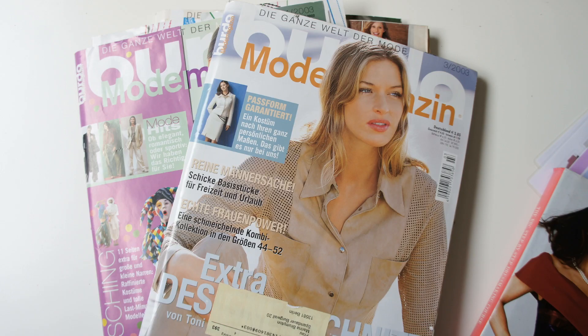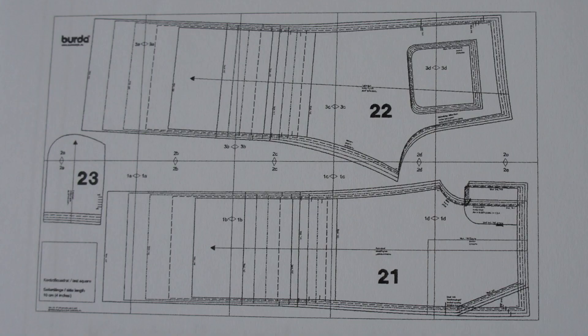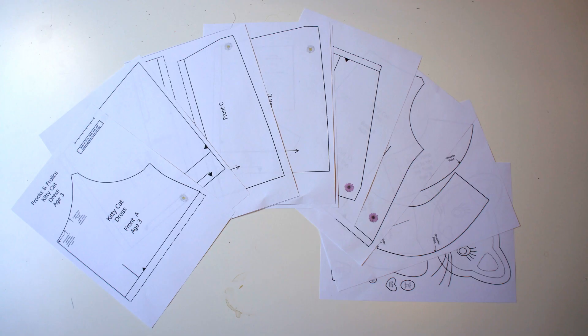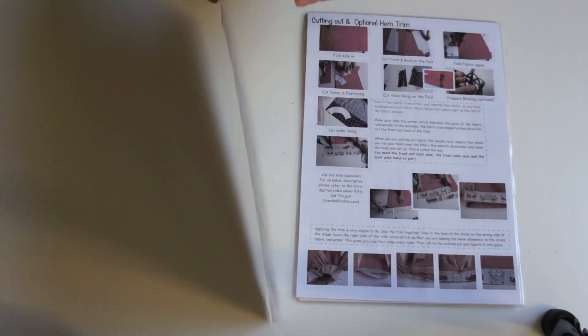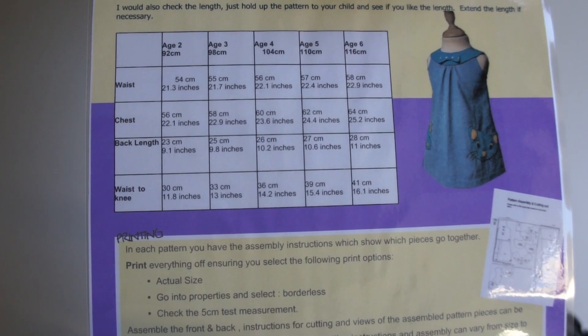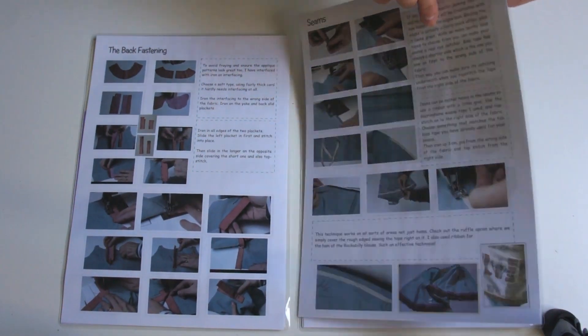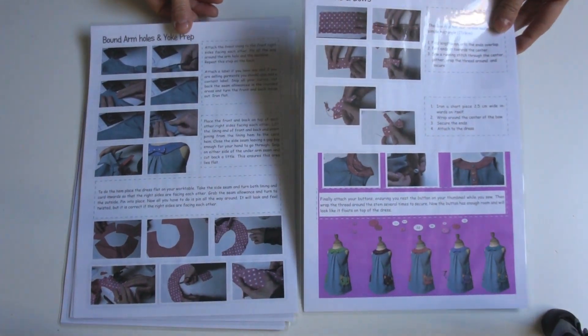Multi-size patterns may be easier to produce as a designer, but you have to print all the sizes even if you're just after the smallest size available. So when I did my patterns I decided to have different files for each size. Once you've measured your child around the chest area, all you have to do is check which size applies to you and then print that file off.